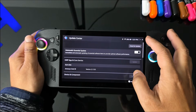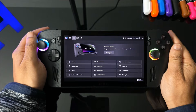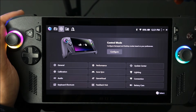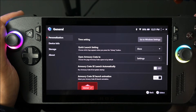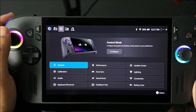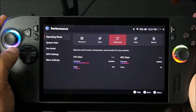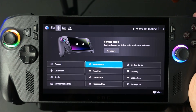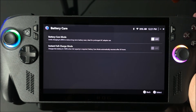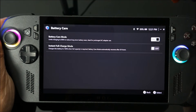In Armory Crate itself, click the General button for high-level options — such as whether you want the application to start at Windows startup and your quick launch settings. Performance is not covered in this video, but know that it controls the TDP and power for both your CPU and graphics card. The key thing here, because my daughter is going to dock her game, is that I'm going to the dock mode option and enabling that.